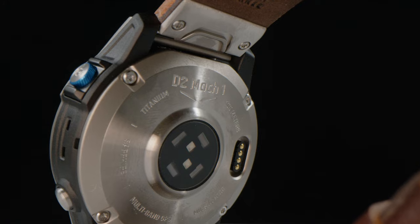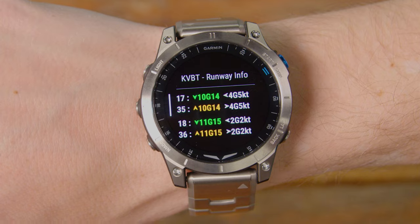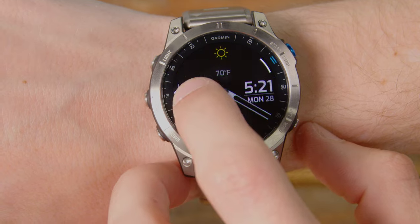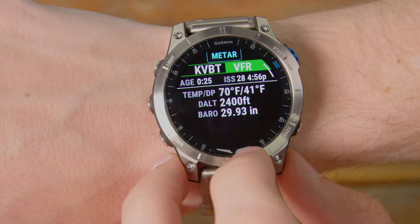Other features include setting your favorite home airport. Once you do that, all the data from the current weather reports pops up on that watch. If you tap here, you can see that runway 17 at VBT right now winds are 100 knots. It actually shows the primary runway you would be flying on and the crosswind component. If you tap and hold on it, it'll show you which runway is available and what the direct crosswinds are with just one touch of a button. If you want to get the METAR, you just tap KVBT and here it pops up the METAR — you can see the winds, visibility, and when the METAR was most recently updated.